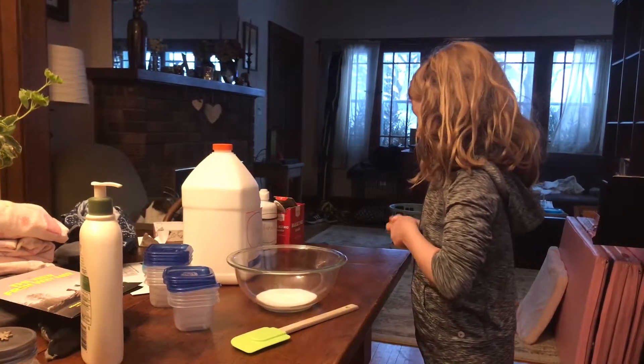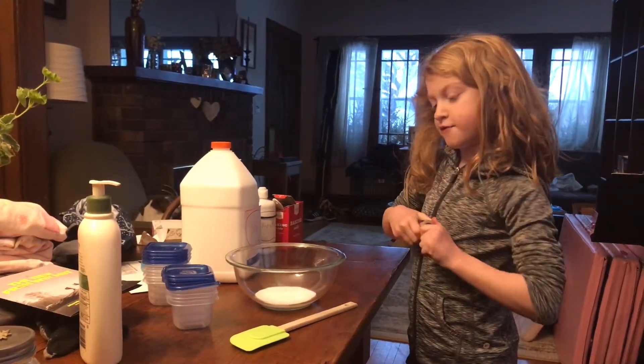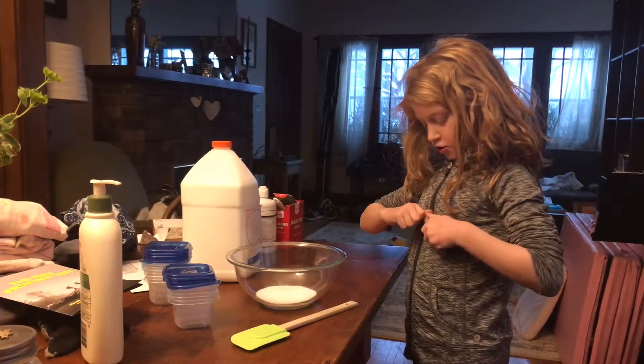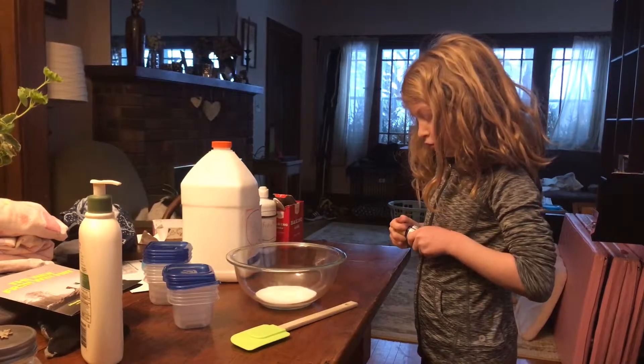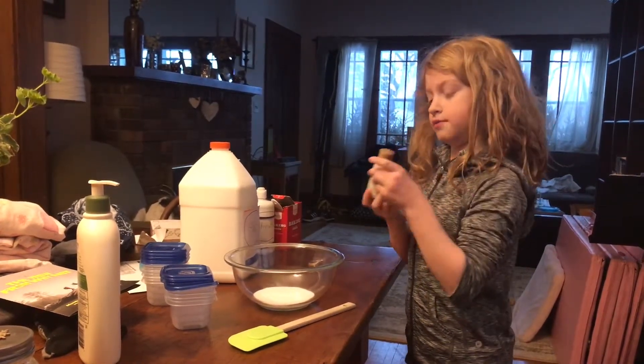Then you want to take your paint or food coloring — both of them work. If you are a kid, I would recommend having adult supervision for the food coloring because it stains clothes. But paint should be safe.